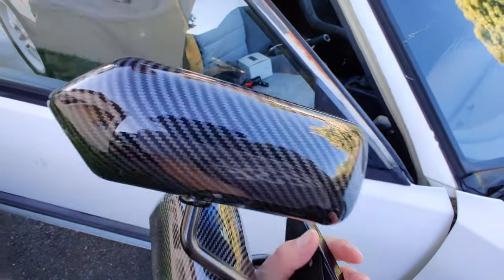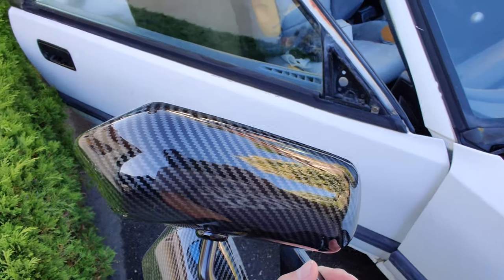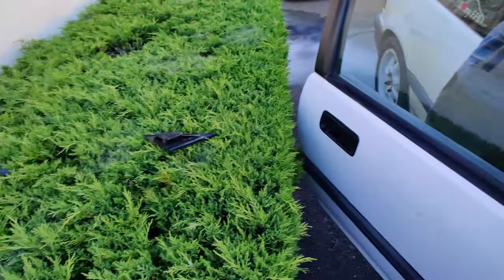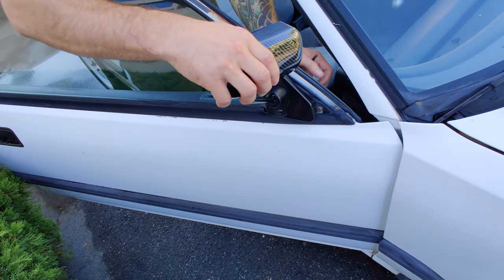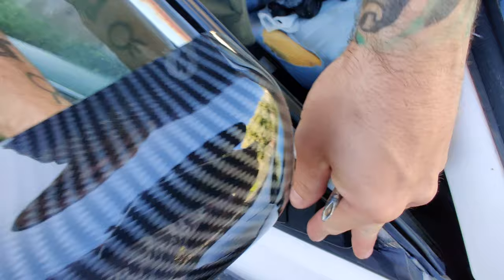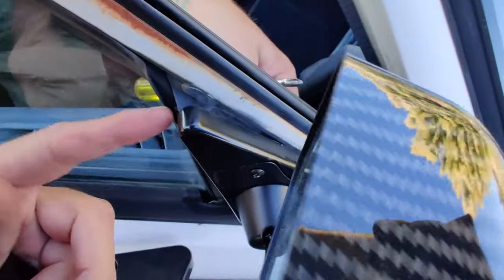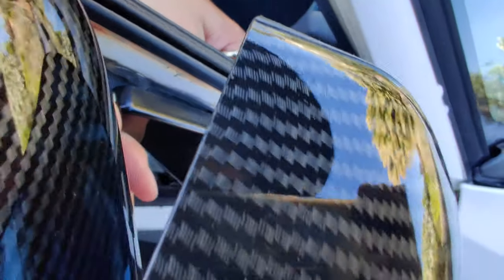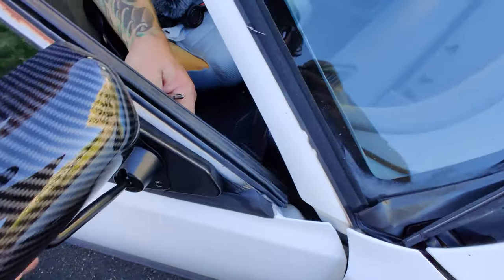What do you guys think? We're about to find out. This thing has been like a table for 15 years — this bush. How does it fit though? We can make this work. Oh my god, it fits. Kinda.